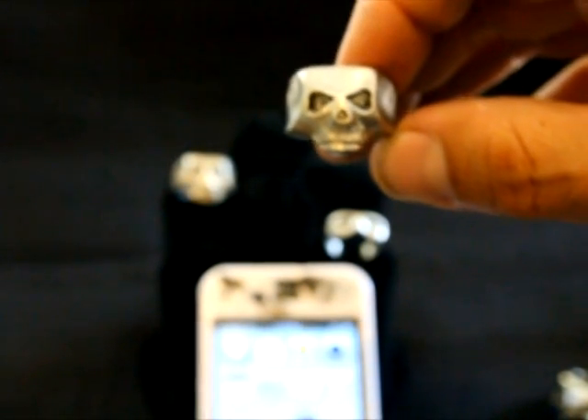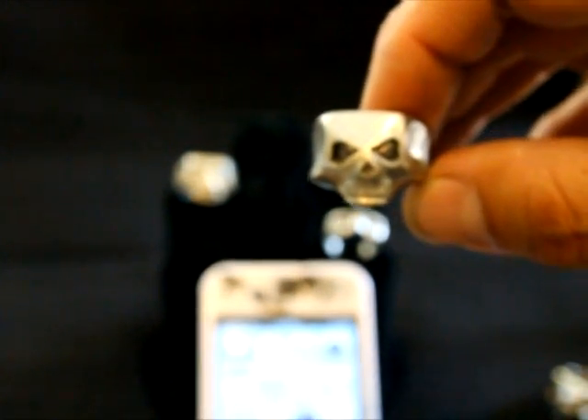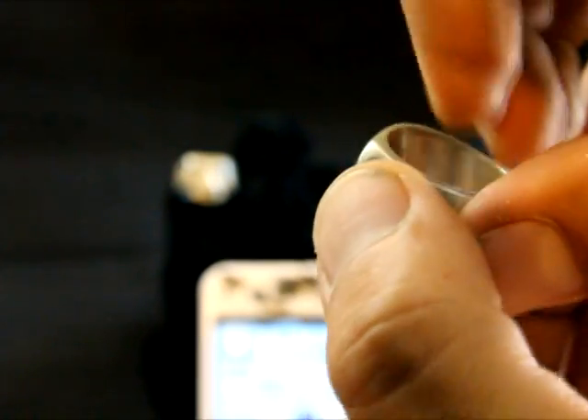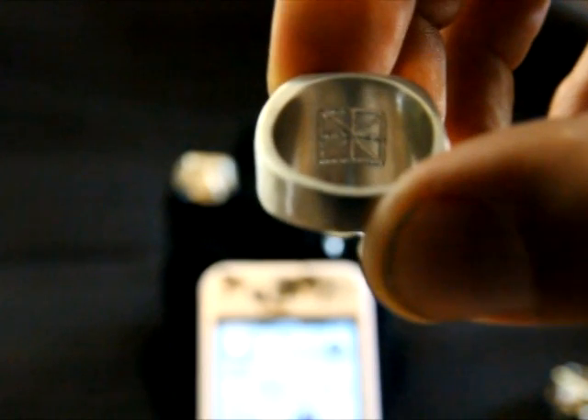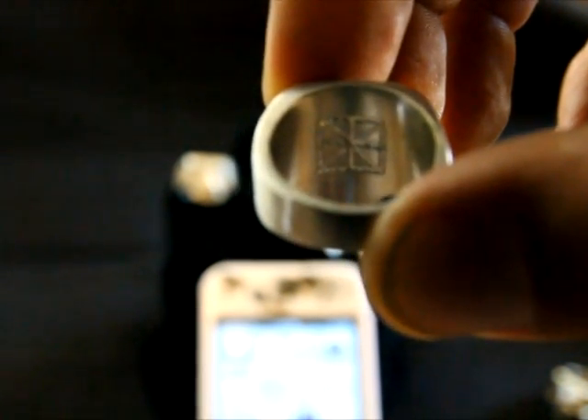We've also had a seller on eBay recast some of our Johnny Depp skull rings, so what we did is we've now added the infinitum nil insignia from Johnny Depp's production company to the back, just to further differentiate ours from his and for you to know that we are the original makers of these rings.